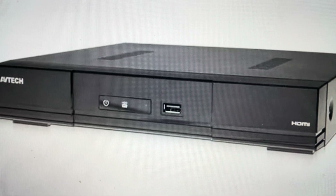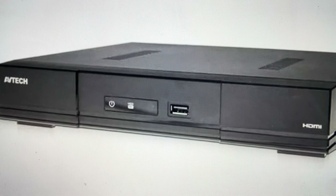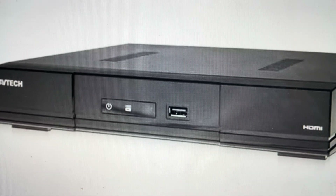Hey everybody. This is a quick video in case you have an Avtec H.265 XVR series video recorder and you want to do a hard reset to the factory default settings on it.